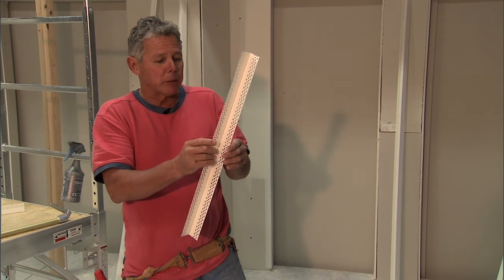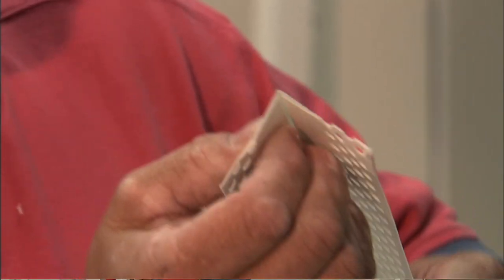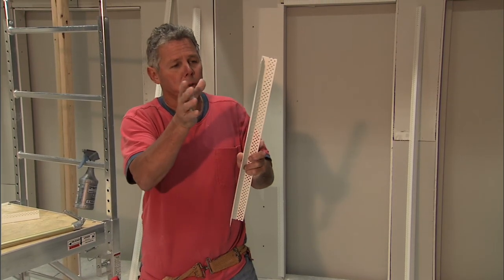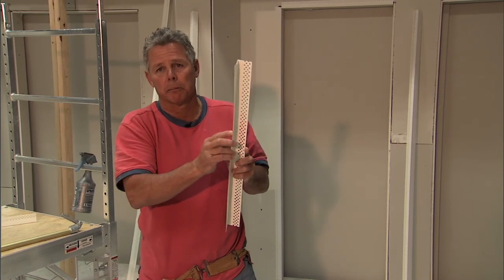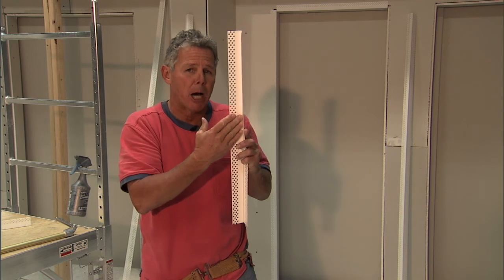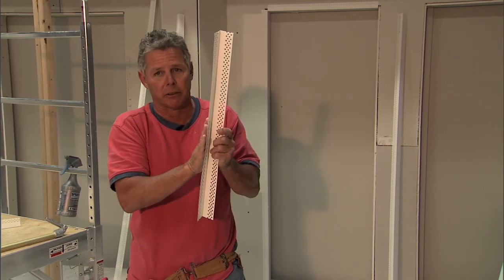Another really nice aspect is that this corner has a tapered profile similar to No-Coat but with a much more rapid taper. It tapers down, then has the pliable flange which bonds it down. When you put joint compound over it, it takes less compound than traditional beads. The mud goes through the holes and locks it down once again — so you have the incredible bonding power of the adhesive on the back and the joint compound going through the holes locking it on the front.